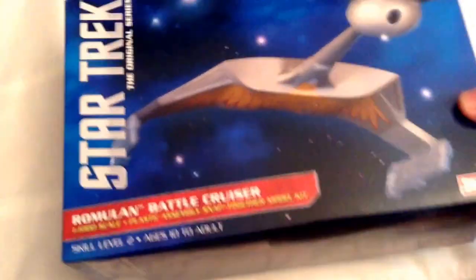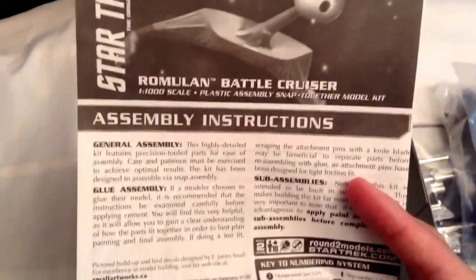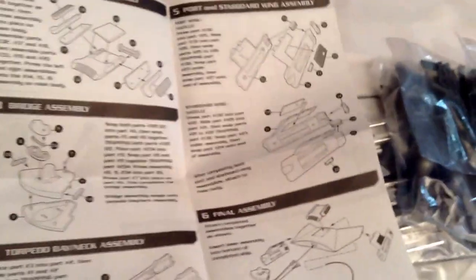Let's go ahead and take a look at the kit itself. It's a bit hard to do one-handed while holding the camera, but we've got the display stand, a little round marketing flyer, and then of course the construction kit. Pretty basic — there's not too many pieces, about 30 parts.